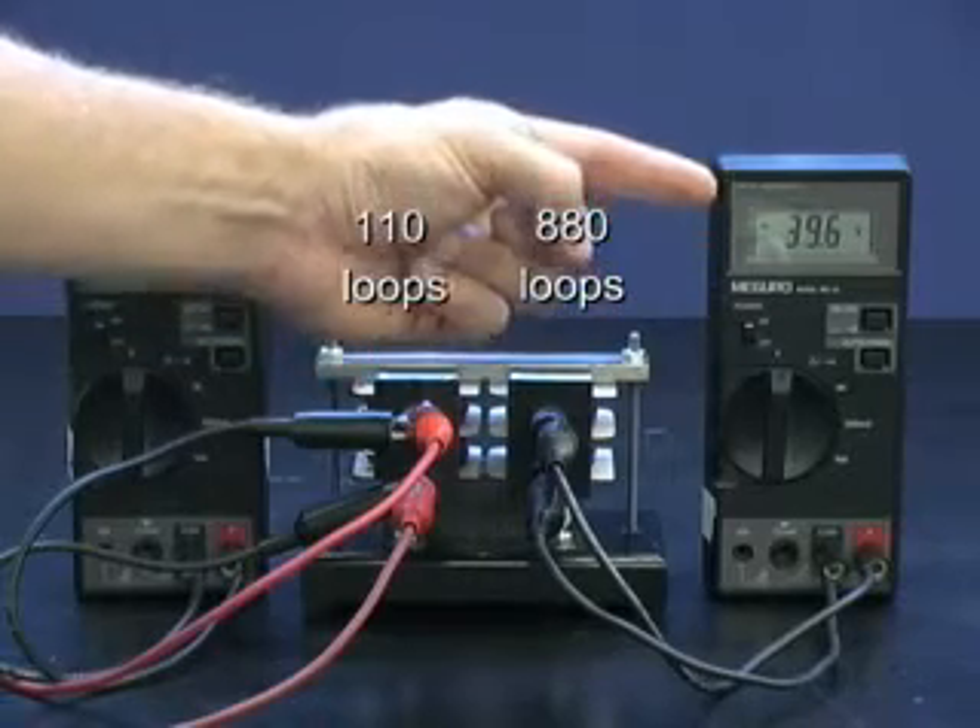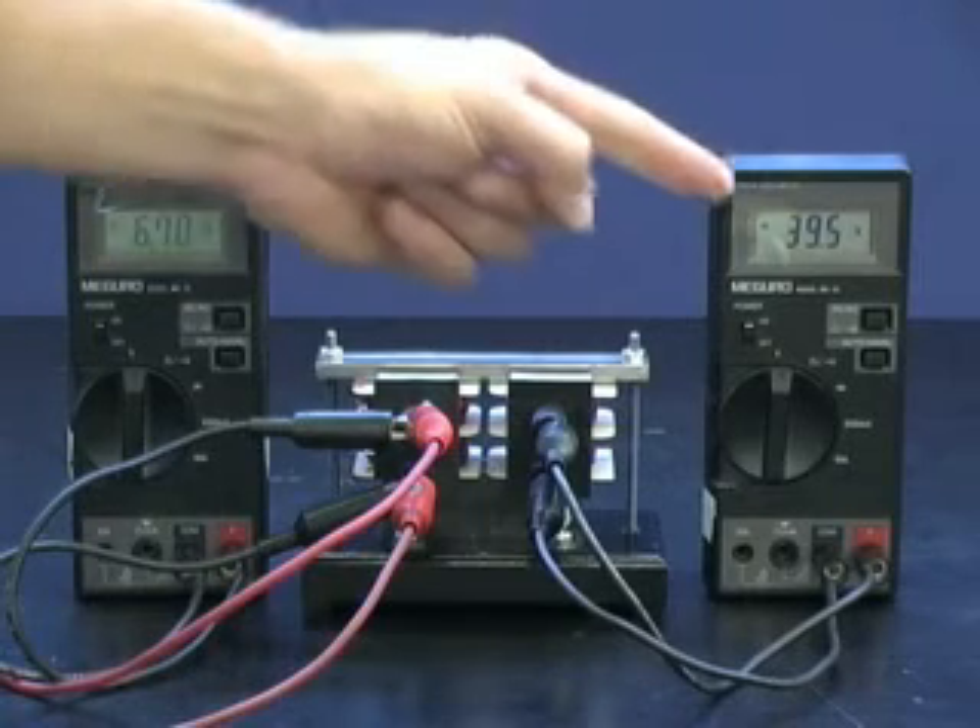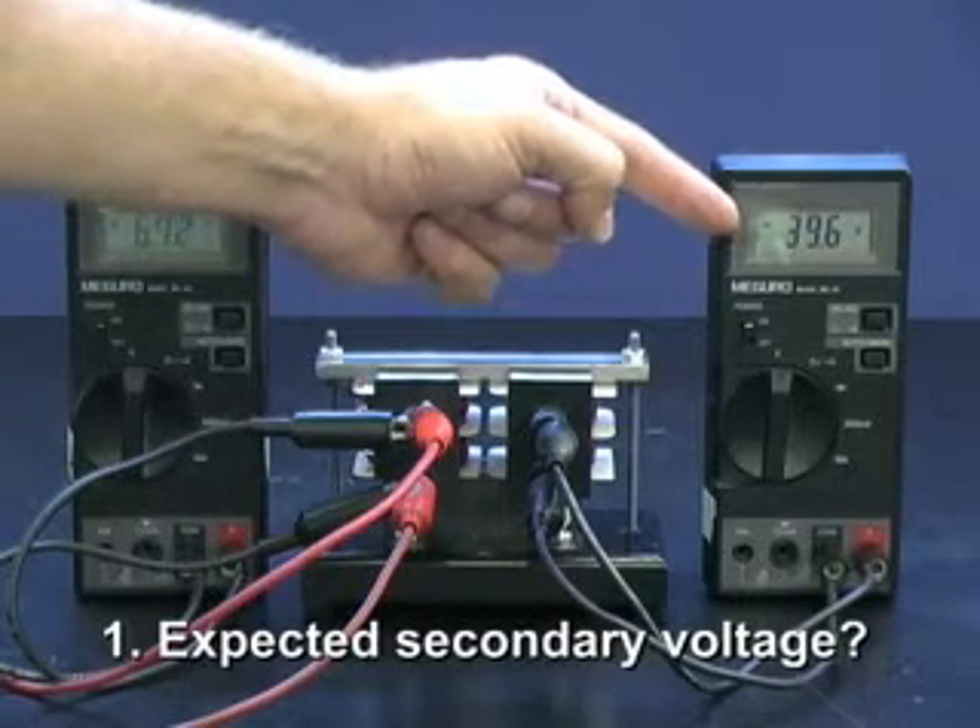Now here comes question one: what would you have expected the output voltage to be?